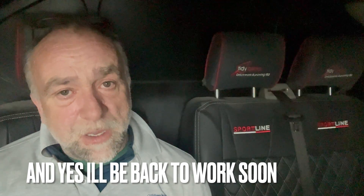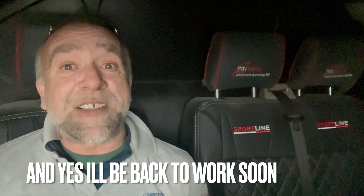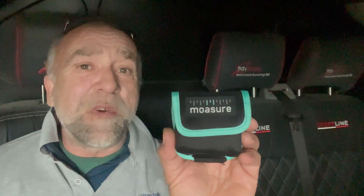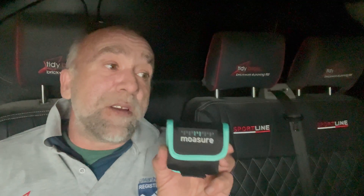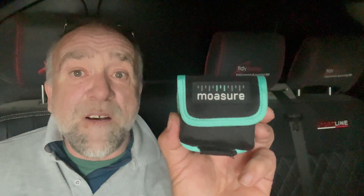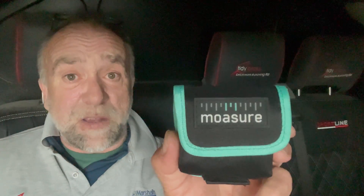Scott here from Heidi Bricks, and today we're going to be talking about the new Mosier 1 cut and fill volume calculations it can now do. I'm in the landscaping industry — it's perfect for me for knowing how much material is actually going to come out of the ground and how much material is going to go back into the ground, by using the new cut and fill volume calculation.